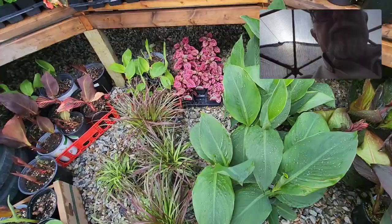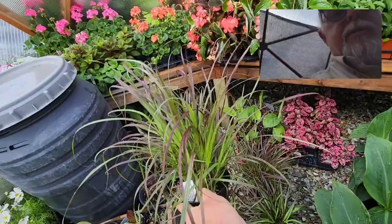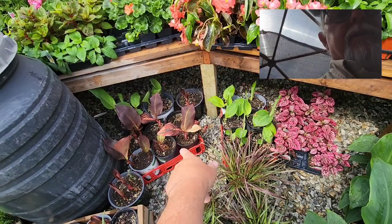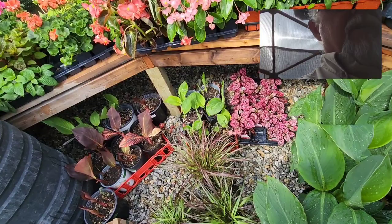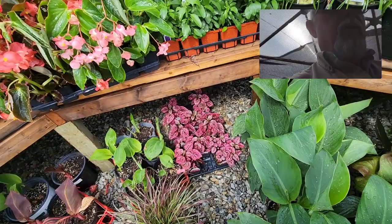Cannas are always great as centerpieces in the middle of your planters. Pennisetum setaceum rubrum — the red fountain grass or purple fountain grass — is a really cool plant; I like it just as an individual in a pot. Some other assorted canna lilies — the Tropicana canna is really nice, and there's also a red-on-green flower canna. Pink polka dot plants are always nice for a little splash of color in your planters.